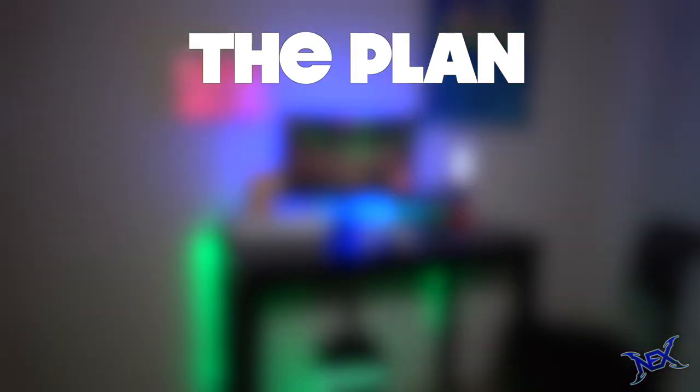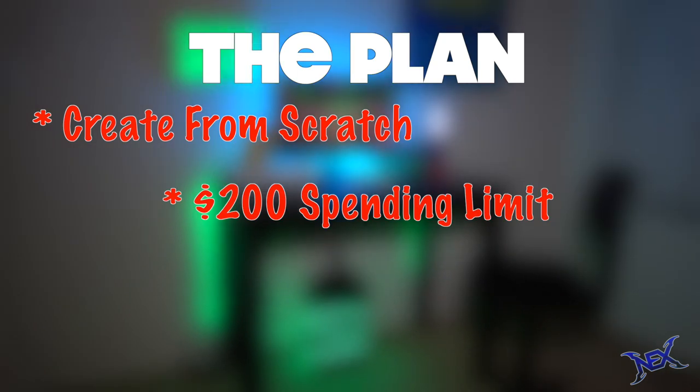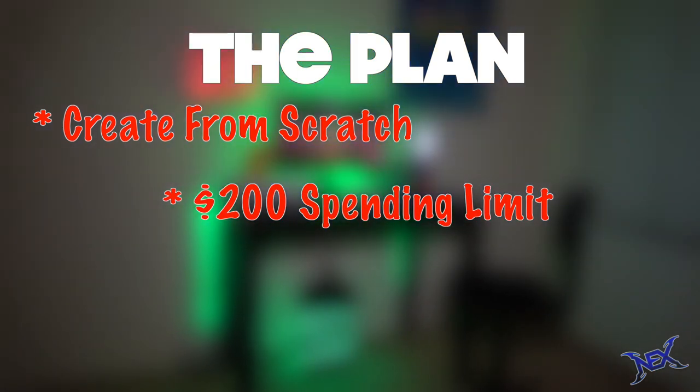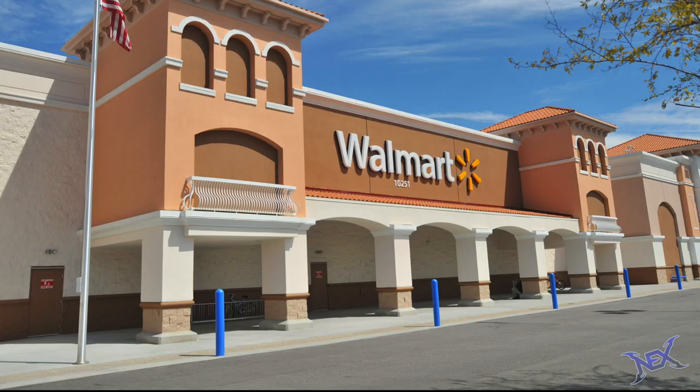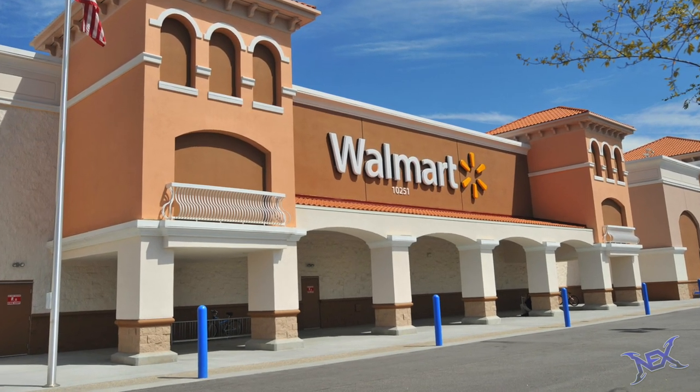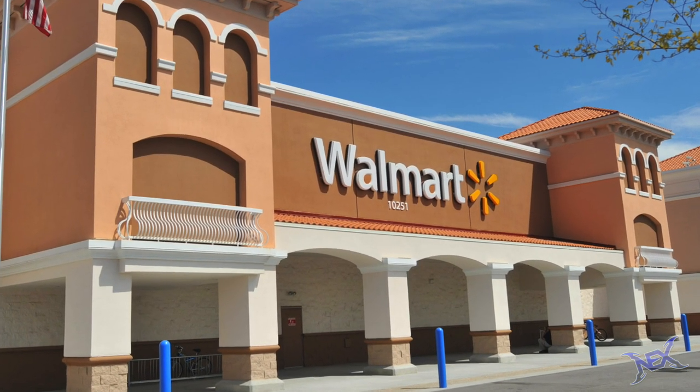The idea here is to create a gaming station from scratch on a $200 budget, not counting taxes, and all items needed to be purchased at Walmart. So off to Walmart I went. And yes guys, you can build a gaming station using nothing but Walmart bought items. So here goes.